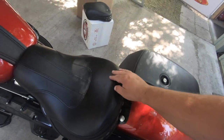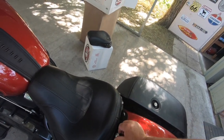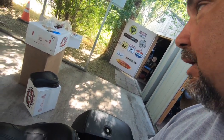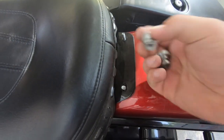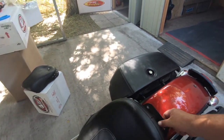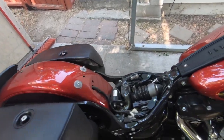As you can see, the seat is just not super supportive. It wasn't terrible by any means, but if you're like me and you like to go on longer rides, it just didn't work for me. So let's see how this Mustang is going to do. Now we've got both of those off and the stock seat is now off. There's the bike with no seat.